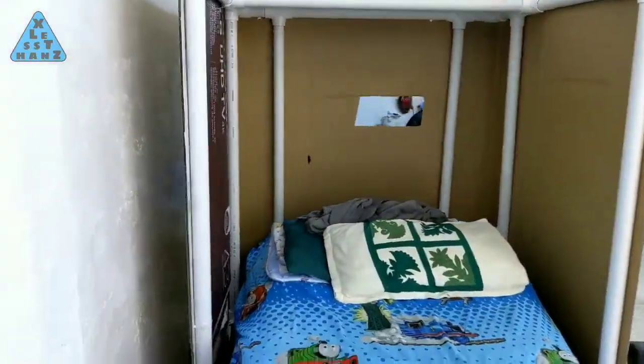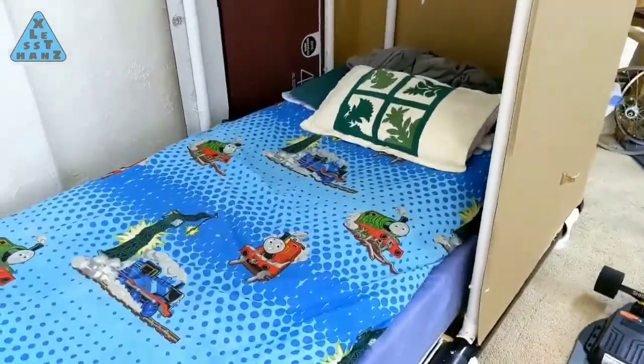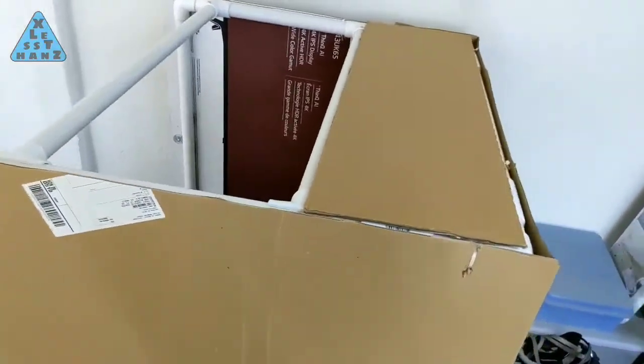So far in my PVC bed series, I've completed the platform bed frame and the enclosure. Today I'll be adding accessories that'll keep important things conveniently accessible for when I need them. Stay tuned.